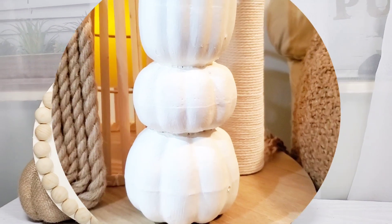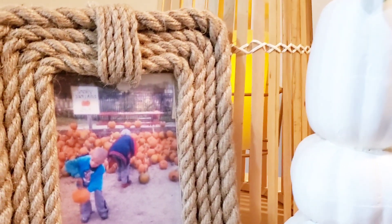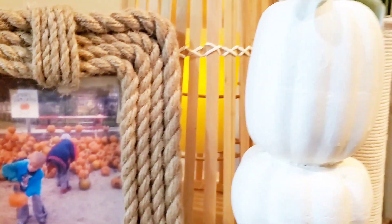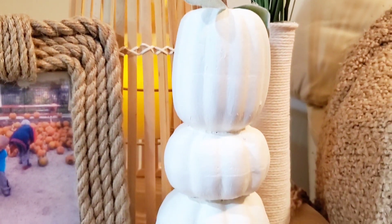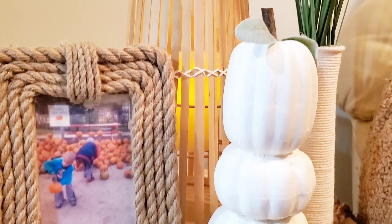In the comment section below, let me know which one of these DIYs was your favorite. Here's a little photo of my boys that I put out every fall — they were really little and we were at the pumpkin patch, one of my favorite photos. I styled the trio of pumpkins right next to it. Until next time, my friends, stay safe and I'll see you in the next video.